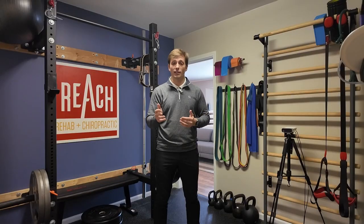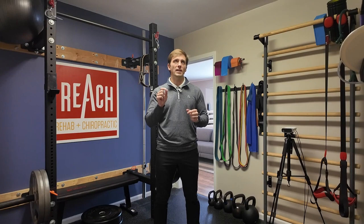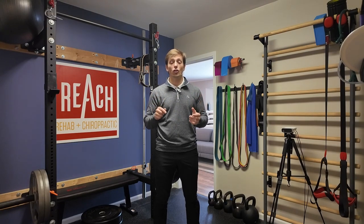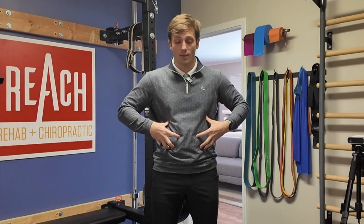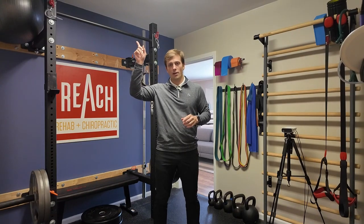So there you have it — three simple, though not easy, ways to integrate more core into your traditional strength training exercises so you don't have to do boring core exercises like planks and crunches. One critical piece: when you do any of these, make sure you are breathing through your nose and into your abdomen. Breathing into your abdomen is super important — that's where true core activation comes from.